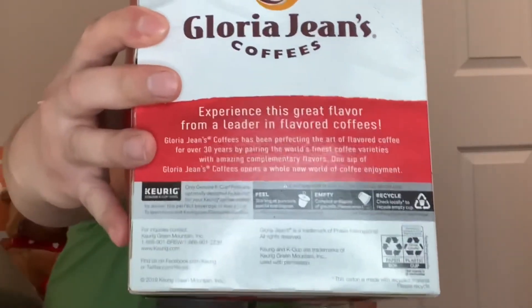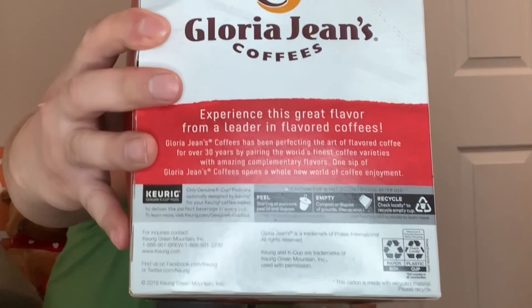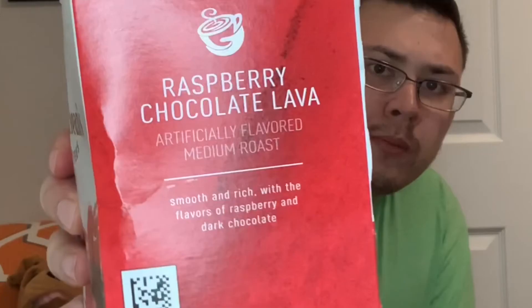Put a good amount of sugar in it. Highly recommend this if you can put up with K-Cups and if you like Gloria Jean's — from my knowledge they're a good, well-established and respected coffee company. The label says it's artificially flavored, medium roasted, smooth and rich with flavors of raspberry and dark chocolate. I don't really taste the dark chocolate, but I definitely taste the raspberry.